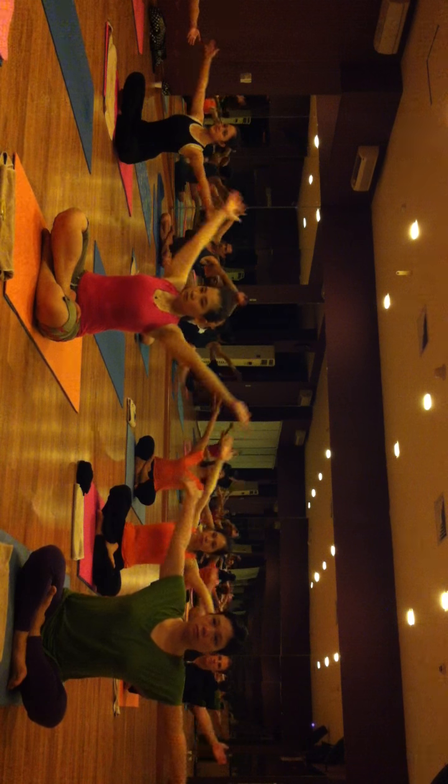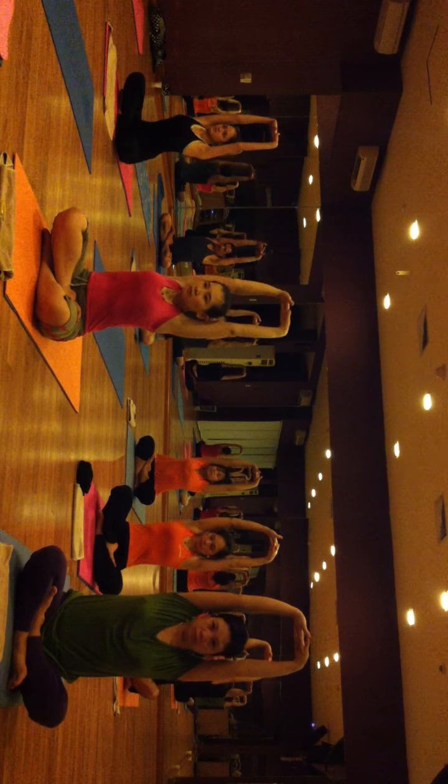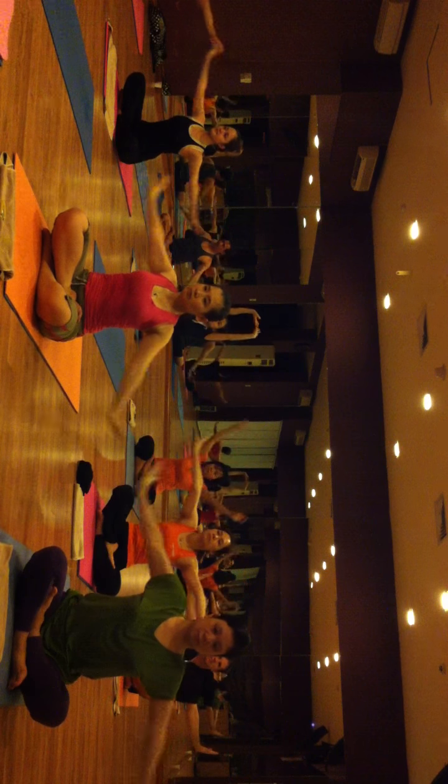Inhale. Raise your both hands up. Fingers interlaced and palms facing up. Lift your shoulder. Lift your back and slightly look up. Exhale and relax your both hands.